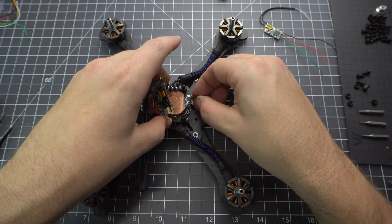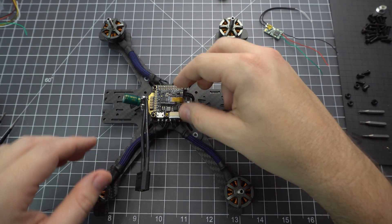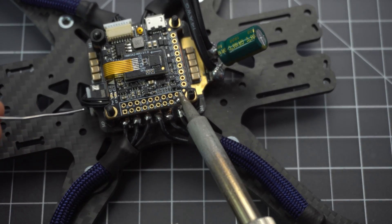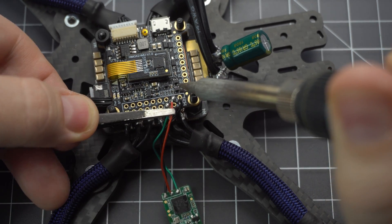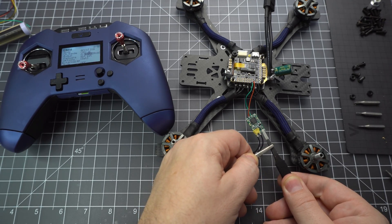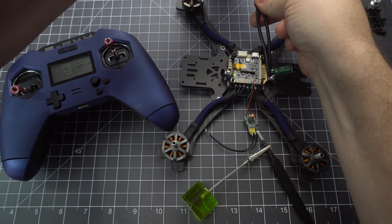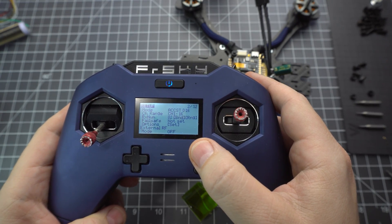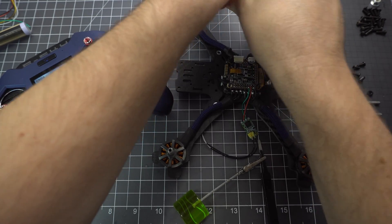Next let's get the flight controller and plug it back in to the 4-in-1 ESC. Tuck that wire in and secure it with some nylon nuts. Now we can solder the receiver to the flight controller — the SBUS wire solders to the R3 pad and the 5-volt and ground solder to the 5-volt and ground pads. At this point I like to bind to the receiver because once you've tucked it away inside the build it's really hard to get to the bind button. I find it really difficult to plug the battery in while holding the bind button so I like to use tweezers and a clamp to hold it down — it works really well and I can usually get a bind on the first try.